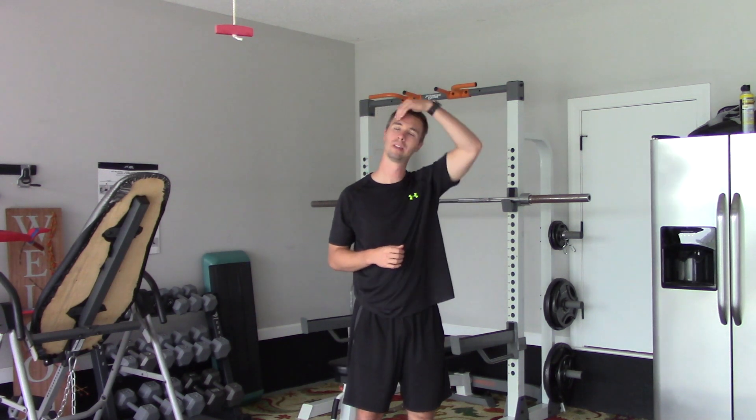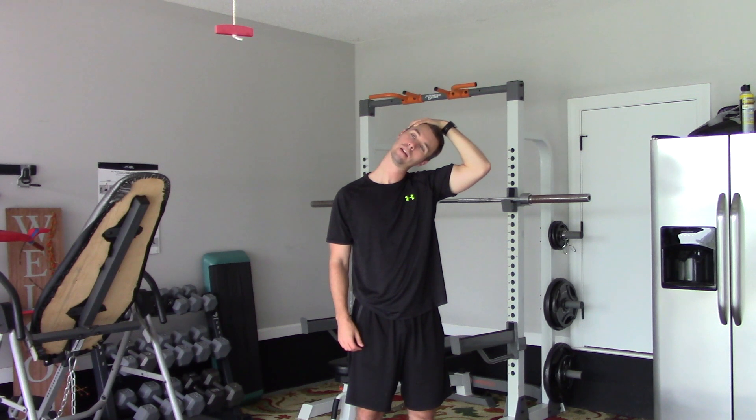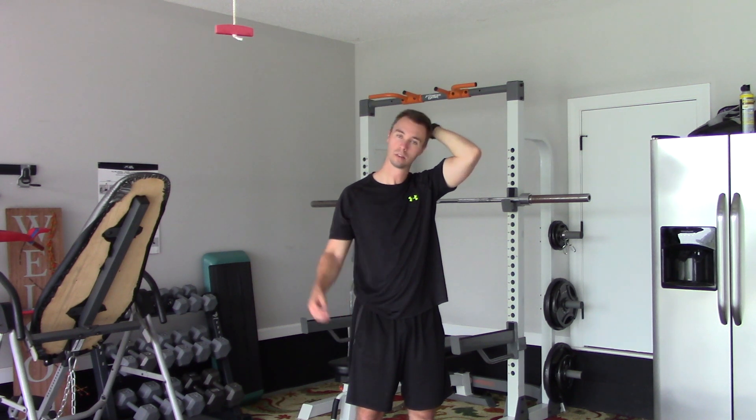The first exercise we're going to do for the stretching is a light neck stretch. We're just going to pull the head slightly to the side for about 30 seconds on each side. Switch.